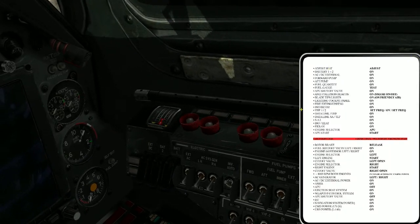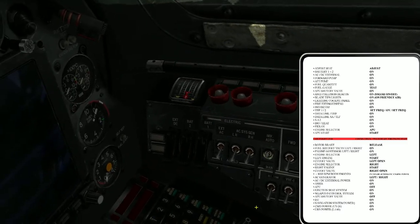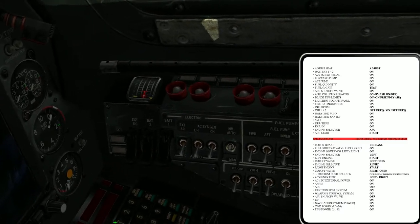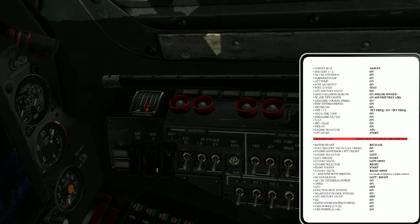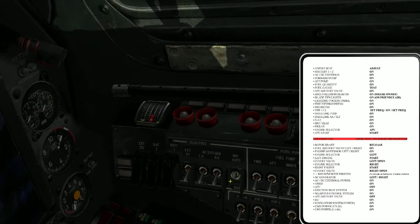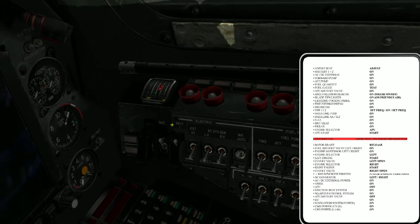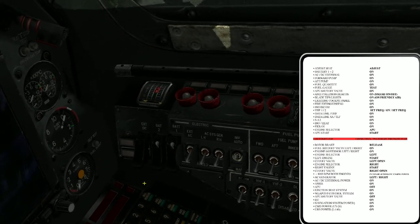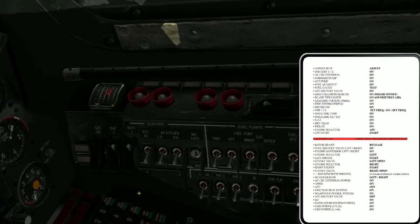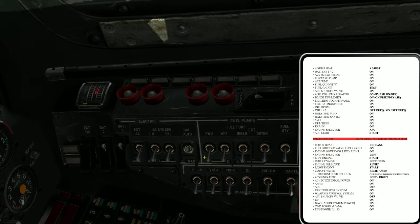This is my startup sequence. I've got a checklist, as you can see here, so I can track what I need to do because I keep forgetting. First on the list is the seat adjustment — it's not necessary at the moment. Battery one and two: I've got a limited time for the battery and range. You could use the external power, but we don't need it now.